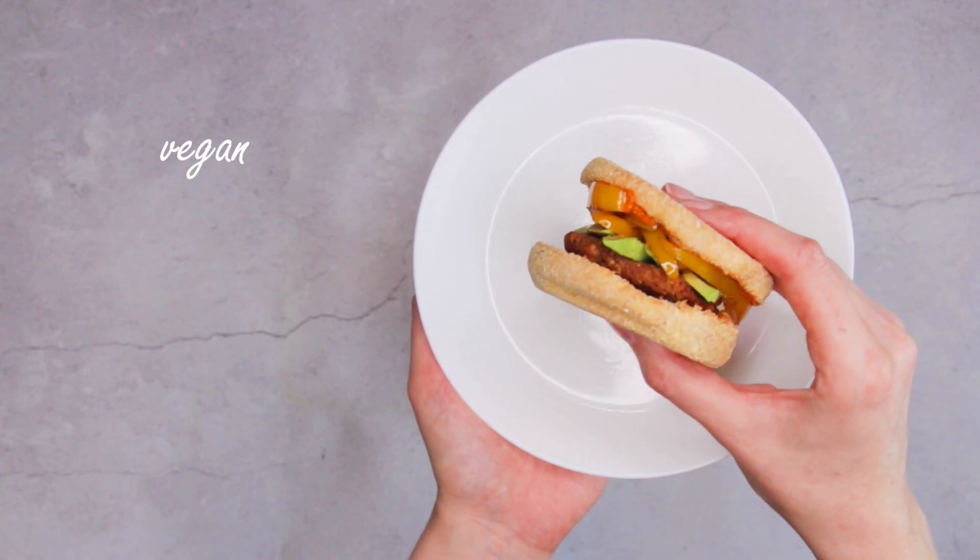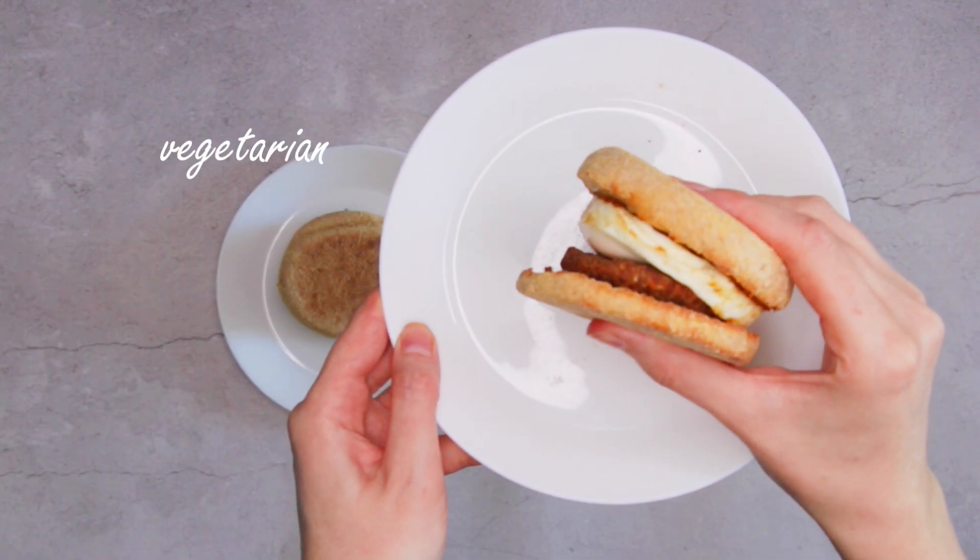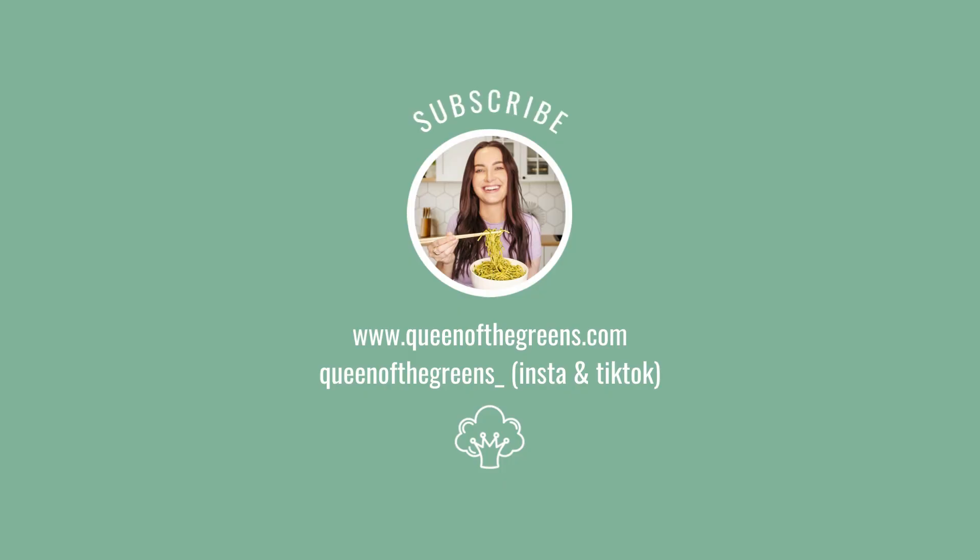So whether you're seeking a veggie alternative or simply a homemade version that hits the spot, I highly recommend giving these tempeh patties a try. They are a delicious twist on the fast food classic.